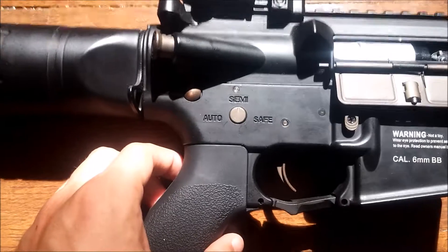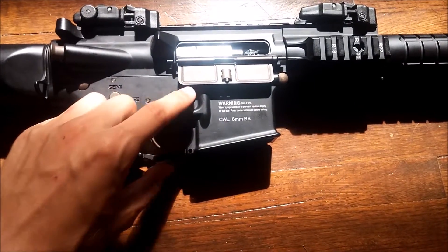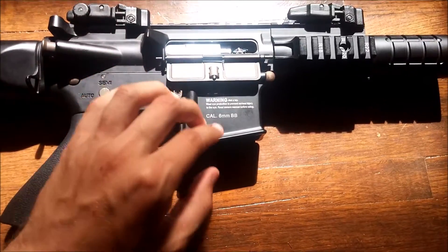As you can see it's semi-auto and safe. It has this nice rustic color on the external parts — well some of the external parts — which I really like.